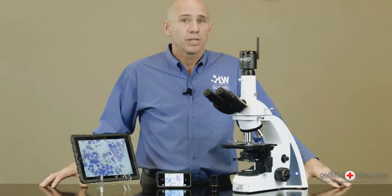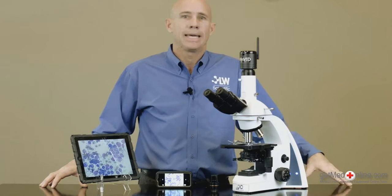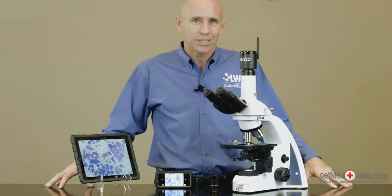Capture high-resolution images and smooth video clips to create histories in client records and to train your technicians or students. The Minivid Wi-Fi camera will give you the competitive edge in this increasingly digital world.